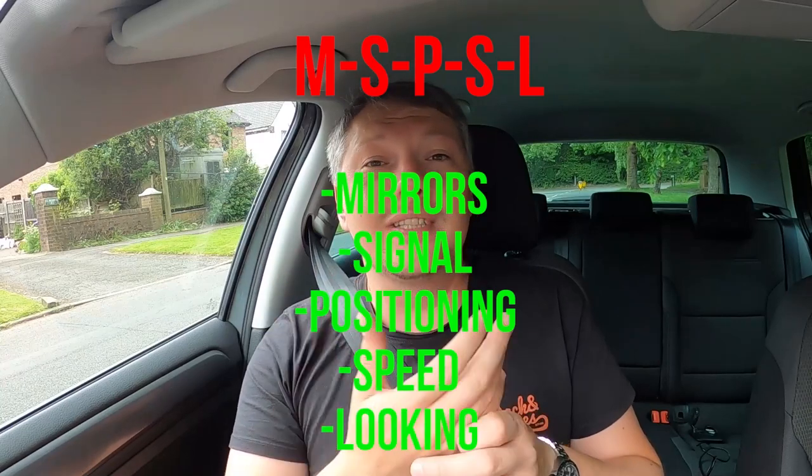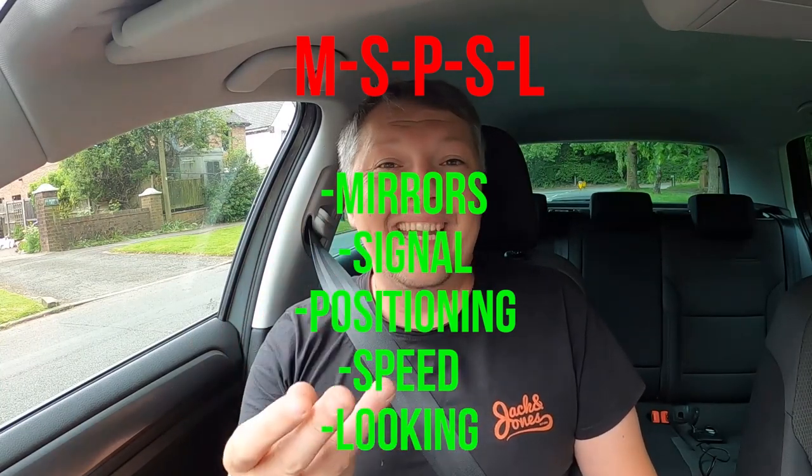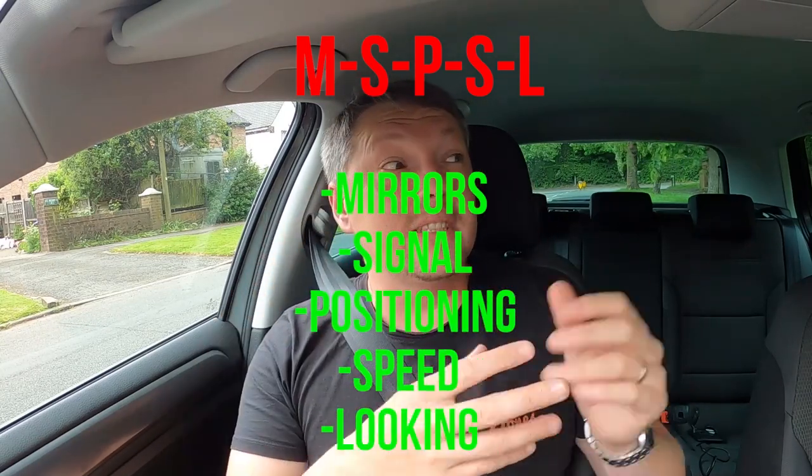Have you heard of the MSPSL routine? Learn this as quickly as possible — by any means necessary, whether YouTube videos, repeating it over and over, or diagrams. The quicker you learn it, the quicker you'll pass and the fewer lessons you'll need. MSPSL stands for Mirrors, Signal, Positioning, Speed, and Look, and it's used on all junctions — left turns, right turns, following the road ahead, pulling over, and roundabouts. Humans learn things quicker when they get into a routine, so mixing it up will slow your progress and cost more money.